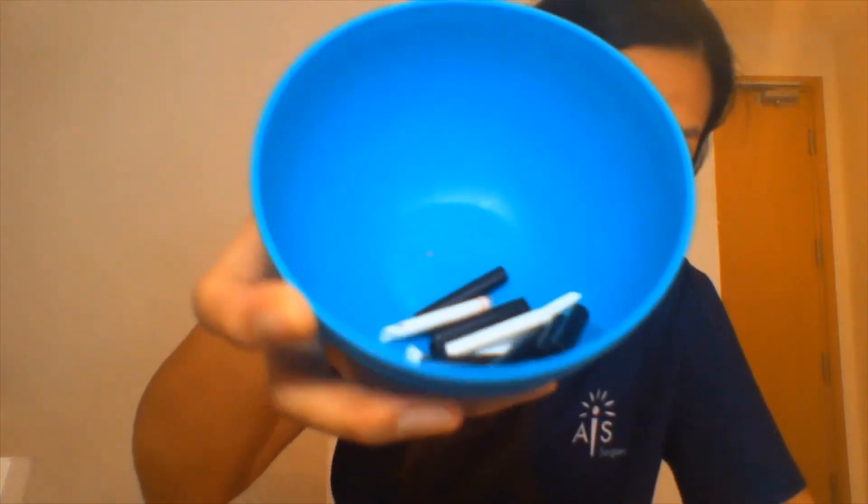We will also need those straws that we cut up. Beads at home would also be good — these are my daughter's beads. Now if you don't have straws or beads, little Cheerios or cereal would do, or some stale bread if you have some at home. Simple things.